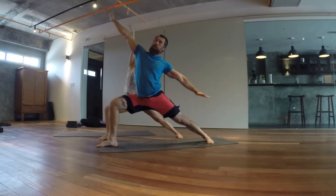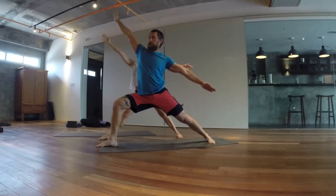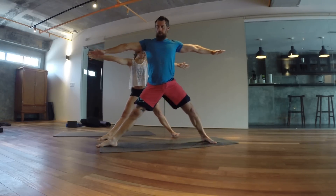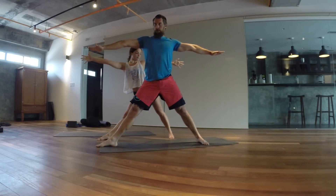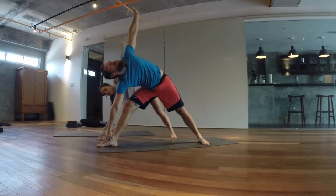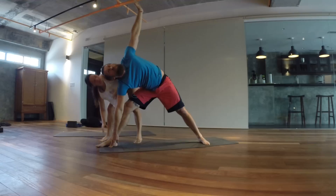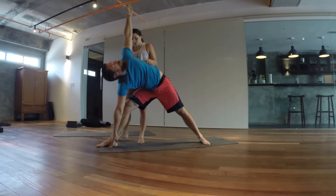Exhale back into peaceful warrior, keeping your arm on the right knee. Now straighten that right knee, wiggle that left foot in a little bit. Push the right hip back, lean forward, and reach. Place the top of your fingertips down and then shift.